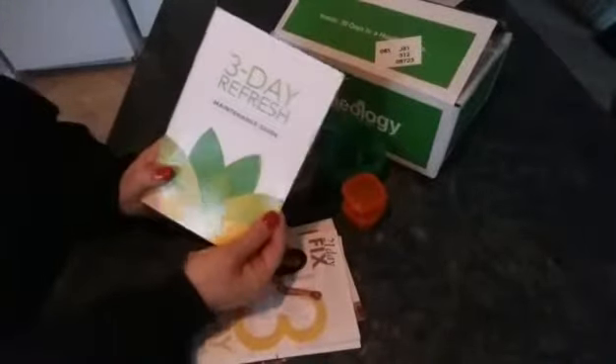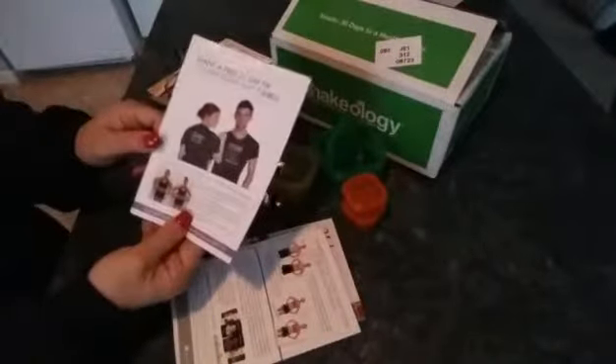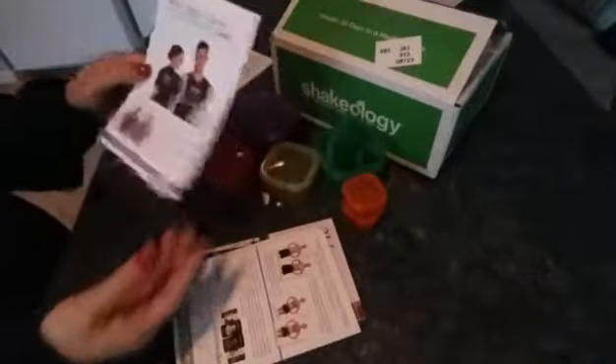Those are all the containers. It comes with a three-day refresh, a three-day quick guide, and a little brochure to show you before and afters. It also comes with a transformation tracker so you can record your measurements, and a schedule that tells you what exercises you should do each day, which is awesome.